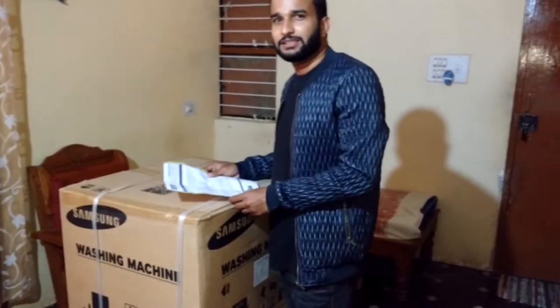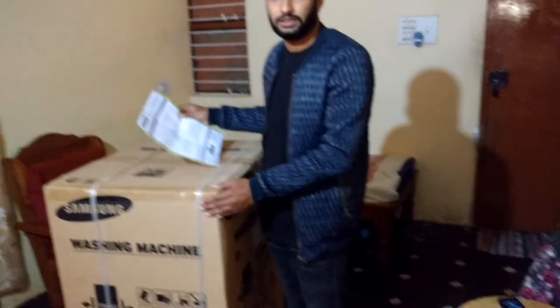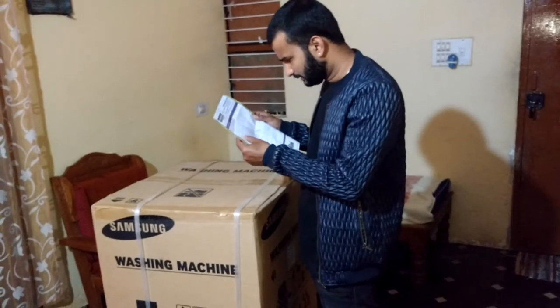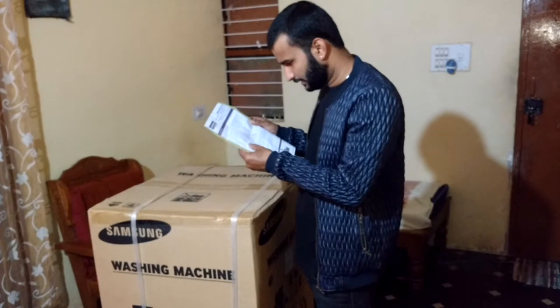Hey guys, this is your Abhilash back. Today we are going to do an unboxing of a Samsung washing machine. We bought this from Adeshwar and the model is a Samsung top load 6.5 kg washing machine.